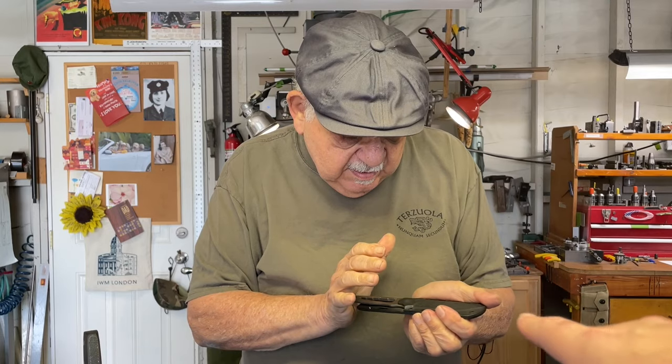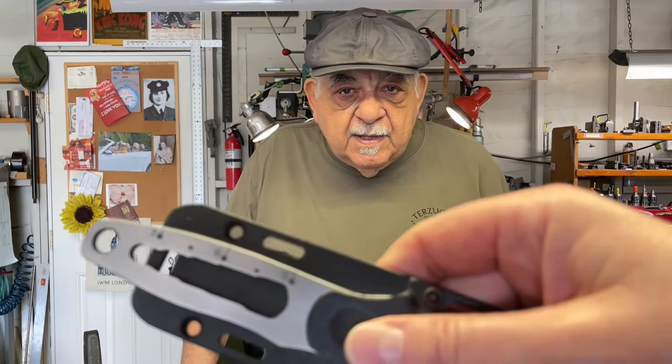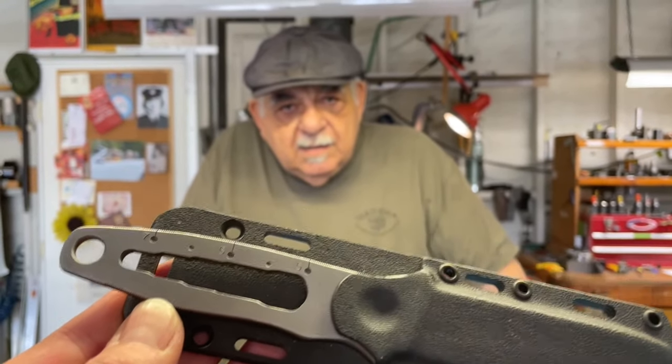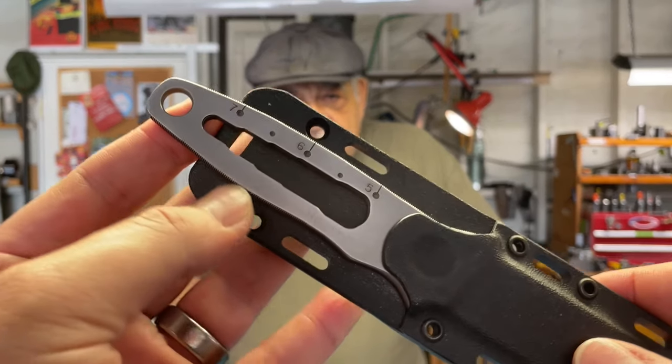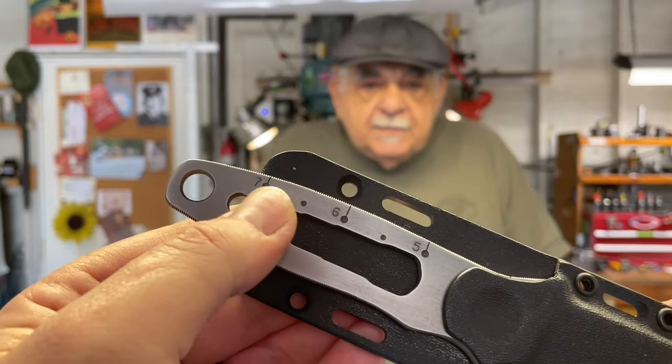Here's the thing I want to point out, guys — the things that Bob has brought to the market: you see this? These are things you're seeing now that people are trying to claim as their own innovations. This was probably 1985, maybe 1986. Those are hex — having a hex, being able to slide a hex nut in there and use the handle — like some knives have now that they think is a big innovation. That was 30, 40 years ago.